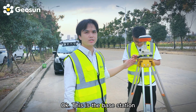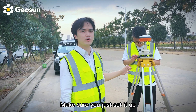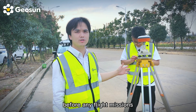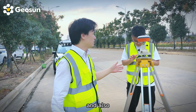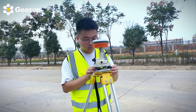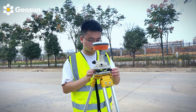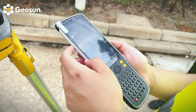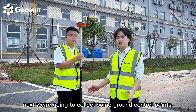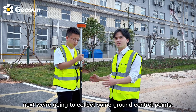This is the base station. Just make sure you set it up before any flight missions, and also let it work for the entire duration of the mission. Next we're going to collect some ground control points.